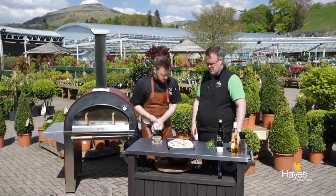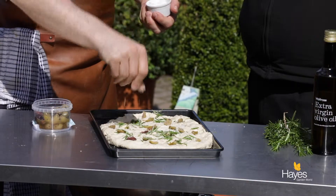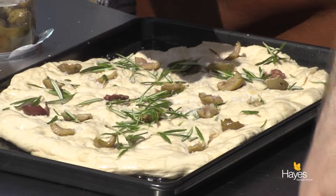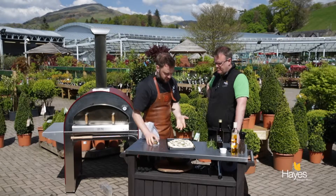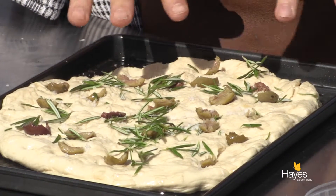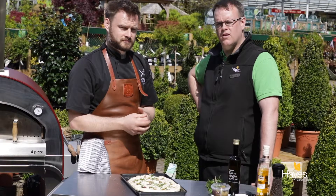We're just going to finish that off with a sprinkle of Maldon sea salt. One of the things with a focaccia is that you get a nice salty bite as you have a slice. Because of the oil on top we don't need to cover it. That will just sit somewhere warm for about 20 to 25 minutes until it's proved up and risen again, and then we'll come back and pop it straight into the Alpha wood-fired oven.